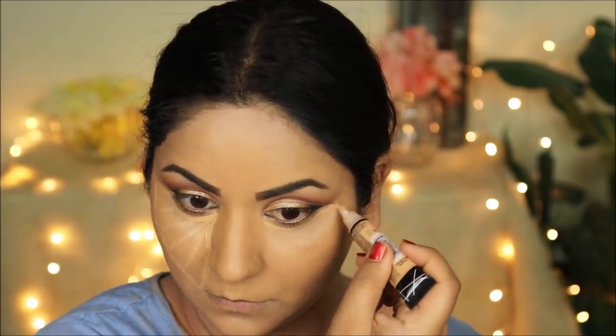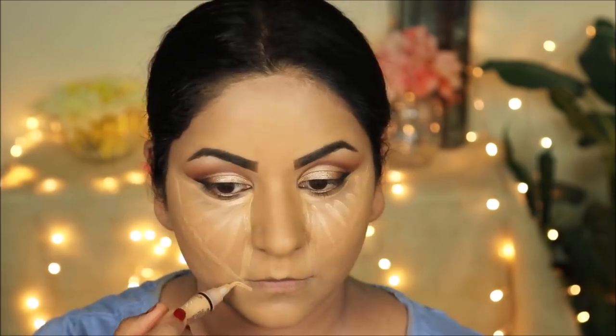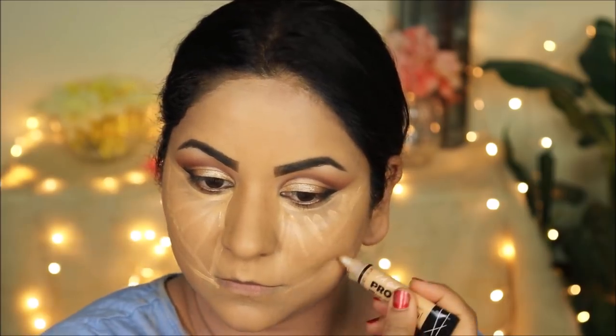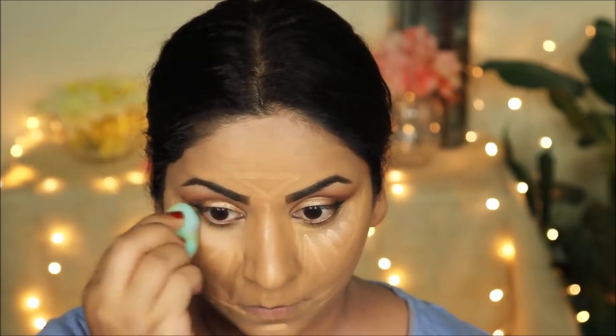I'm going to go around my face one more time with a damp beauty sponge just to smooth everything out and avoid any blotchiness. To highlight the high planes of my face I'm using the LA Girl Pro Conceal in Pure Beige, focusing on areas where the light falls. When highlighting the cheeks, make sure you bring the concealer all the way down to the sides of your nose — if you don't, there's a shadow cast there that looks dark, so make sure it's blended well on the sides.